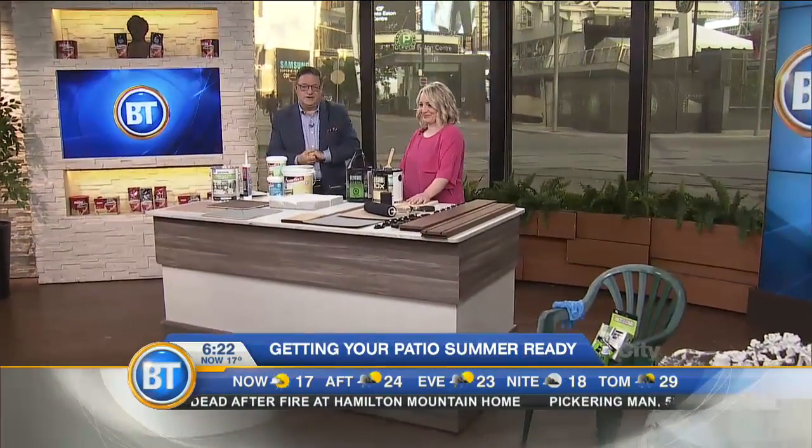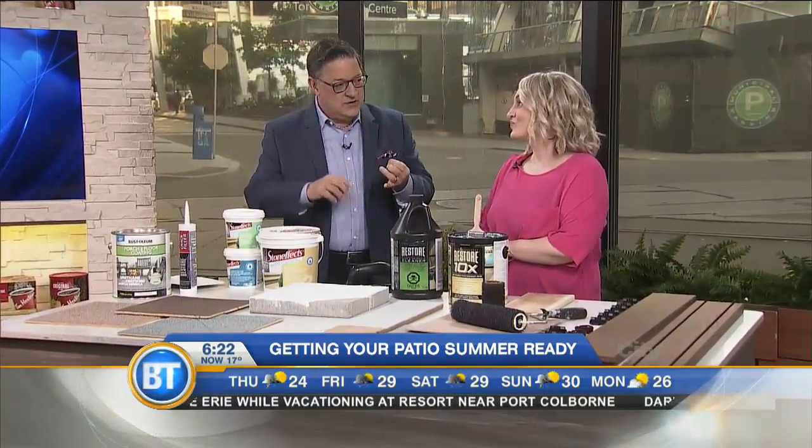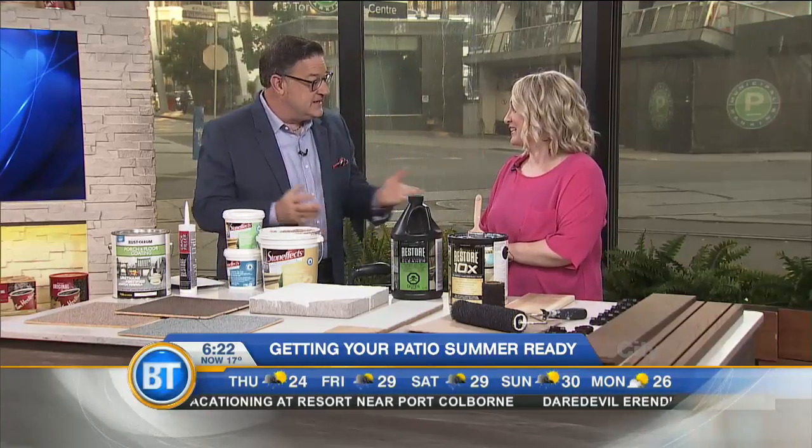Summer is finally here and it's not too late to create that perfect outdoor space. No one DIYs it better than design expert Leanne Allaire. Why spend the money to get something new when you can fix something up and have the pride of doing it yourself? With outdoor projects, a lot of people get a little intimidated because they can be large projects, but it comes down to the right products to get the job done.